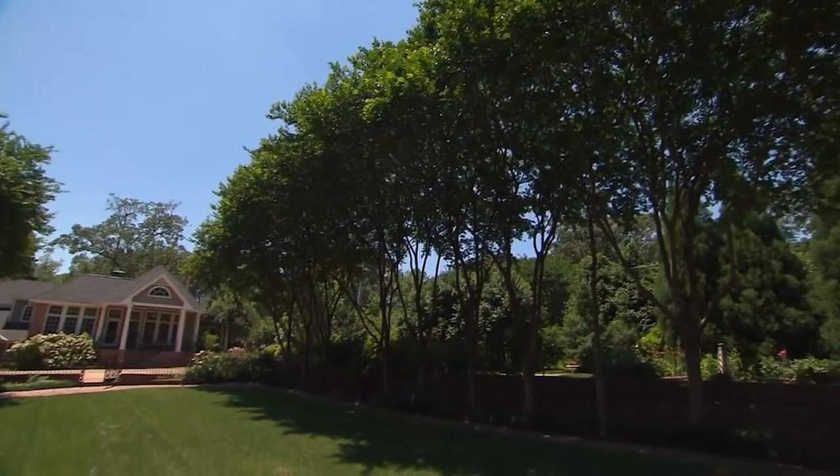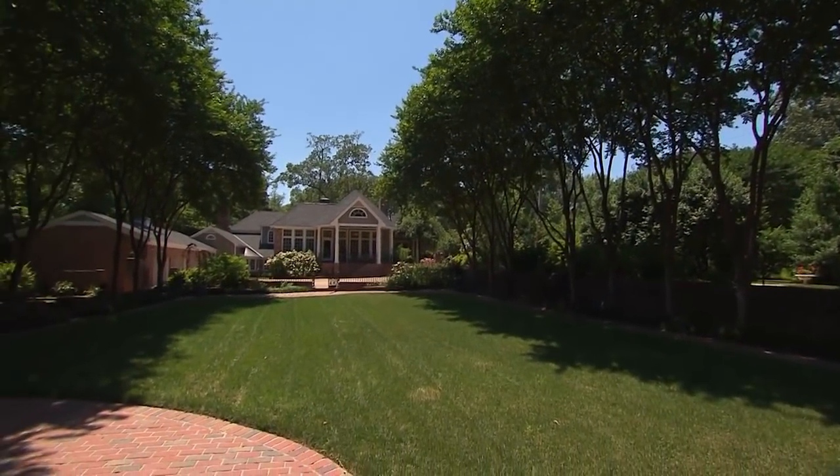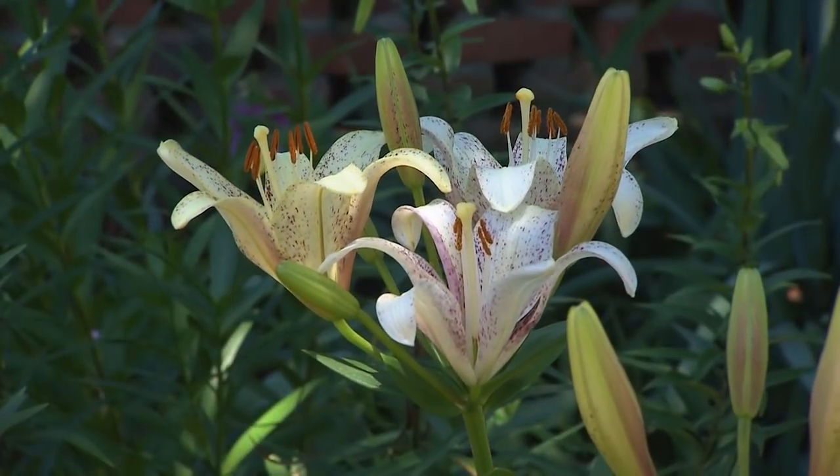Today I have stepped into an acre and a half of estate gardens from front to back. Debbie Pittman and her husband over 38 years have designed and planted.